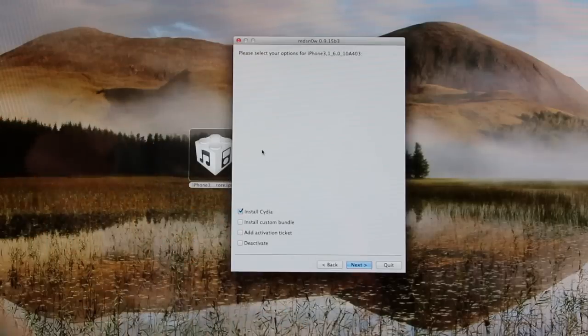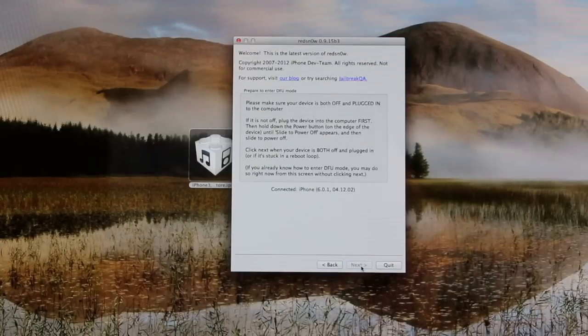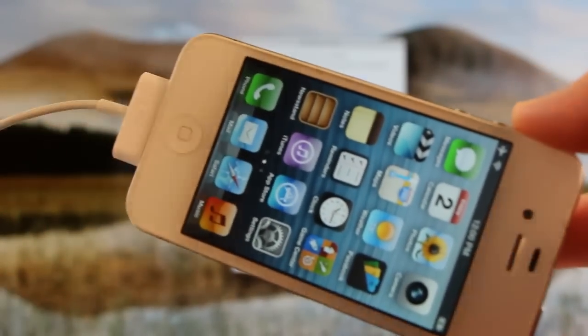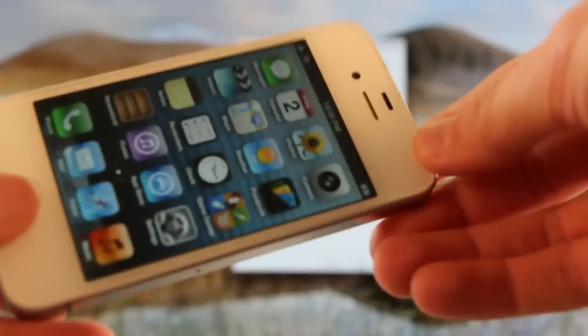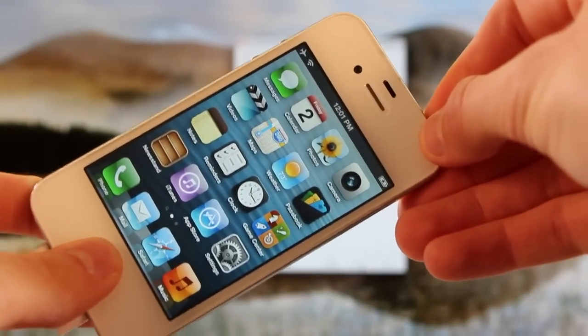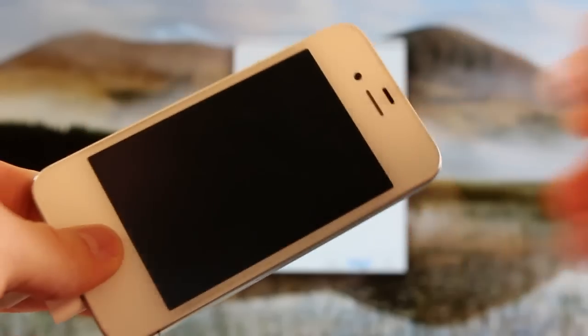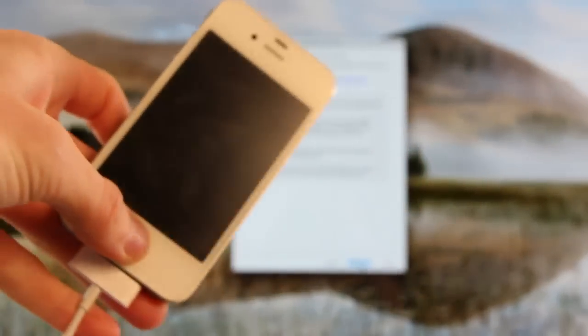Now as you can see, we have the option to install Cydia — that's what we're going to check, that's all we need to check — and then from here we're going to click Next. Now it's just telling us to make sure that our device is both plugged in and powered off, and then it's going to tell you how to enter DFU mode once you continue. However, what we're going to do is enter DFU mode ahead of time. All you have to do is plug your device into your computer via your USB cable, and then simply hold down the home and power button together for a total of 10 seconds. Once that 10 seconds is up, you can go ahead and let go of the power button and continue holding the home button for roughly 10 to 15 seconds. Once that time is up, it will automatically bypass that screen in RedSnow and it will continue through the jailbreak process.